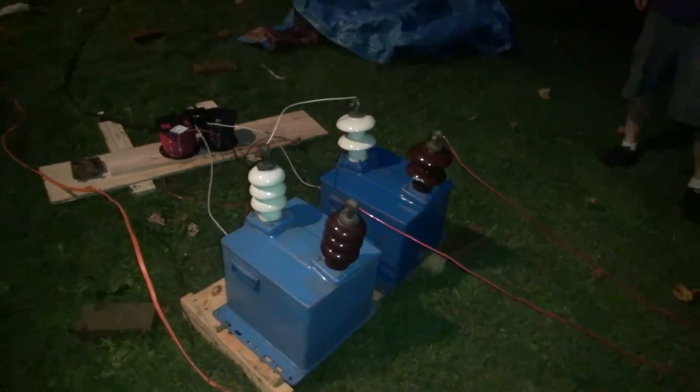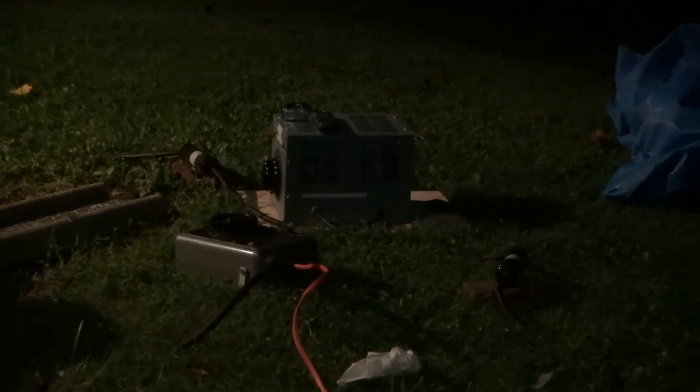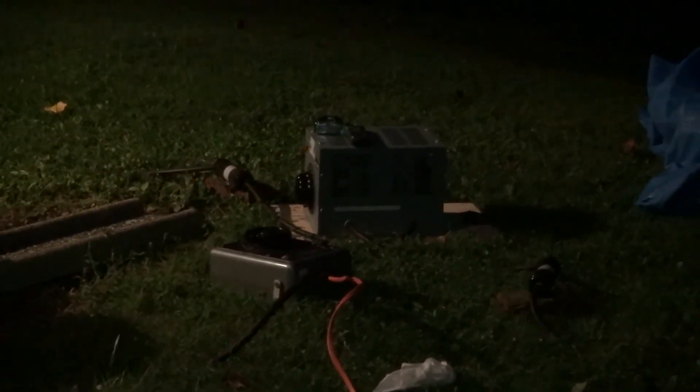Transformers? Yep. Ballast. What's there? Variac and motor control. And then it runs into what? 30 amp 220 breaker. That would be for the generator.